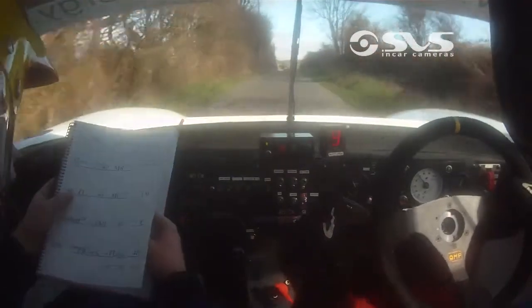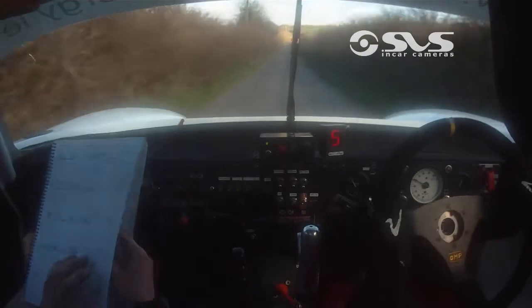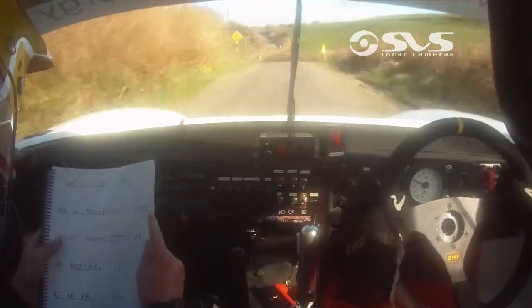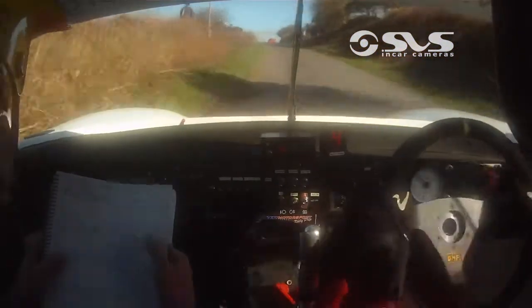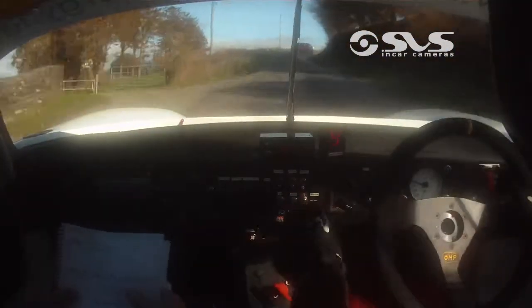Long flat crest, 130, to a care easy right, crest and a fast left over bump, 40, fast left, bump, 40, fast medium right, fast medium into fast left, 150, fast left, 150, to medium right, medium, 40 to medium.